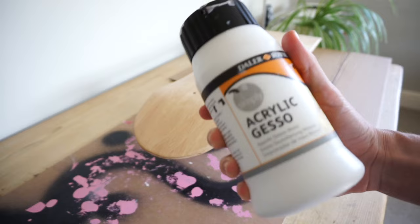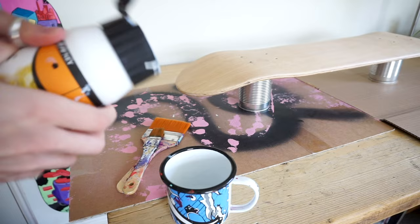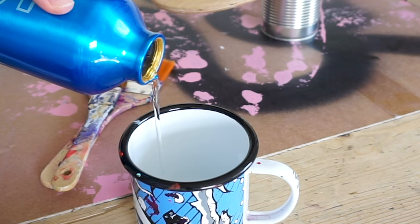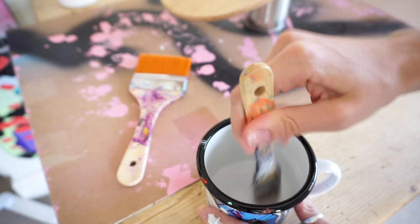Gesso time! It's always hard to know exactly how much you need with paint, but it's only a small amount, especially because I water it down too so that it's easier to apply, and ensures that it's not too thick and clunky.